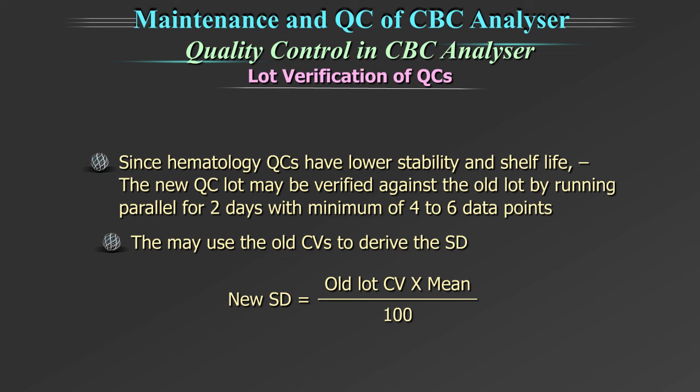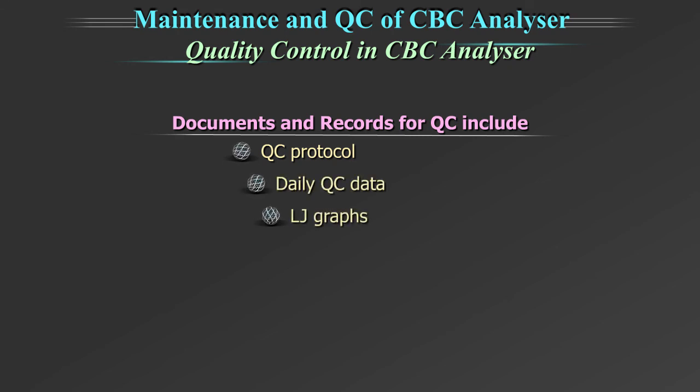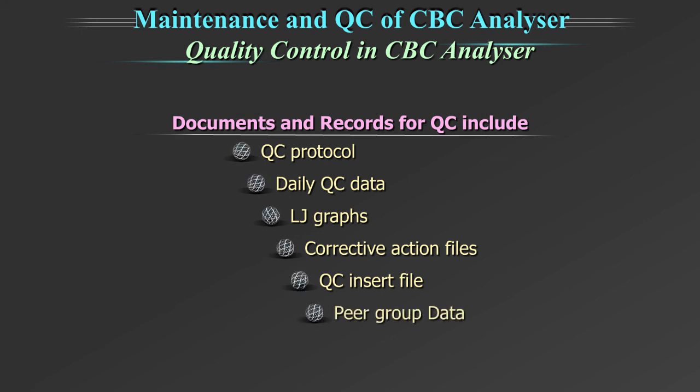Please refer to the quality control module of L4L for further details. Documents and records for quality control should include: the QC protocol, daily QC data, Levy-Jennings graphs, corrective action files, quality control insert file, and the peer group data.